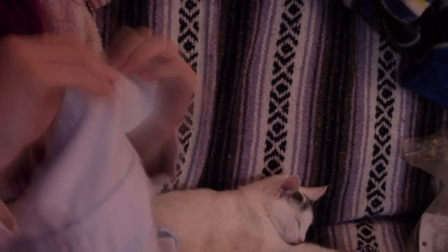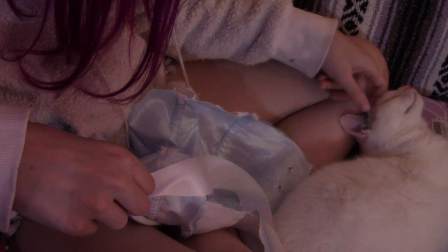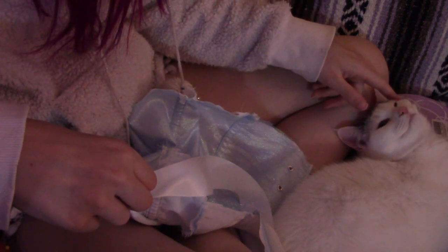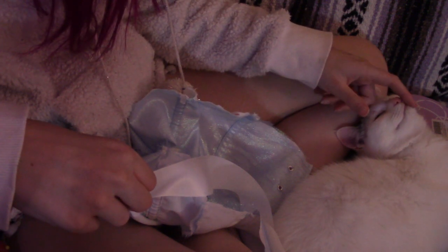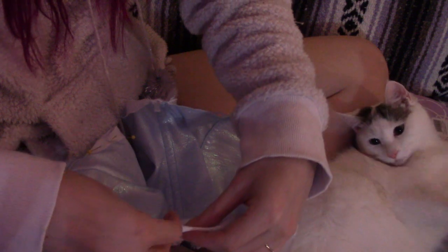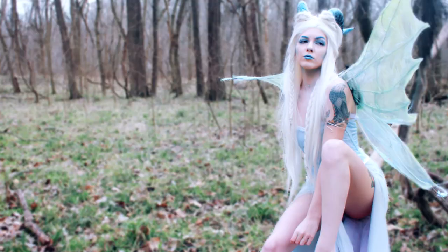After putting in the boning, I installed the eyelets, and then I pinned on some satin ribbon to finish off the edges. I'm adding a ton of cat footage because oh my god, she's so cute.